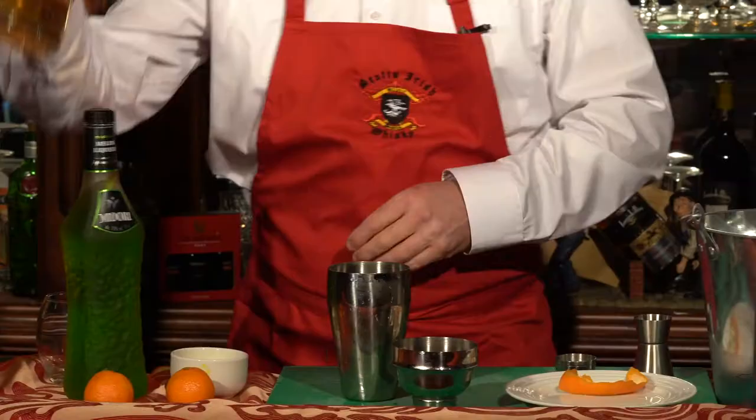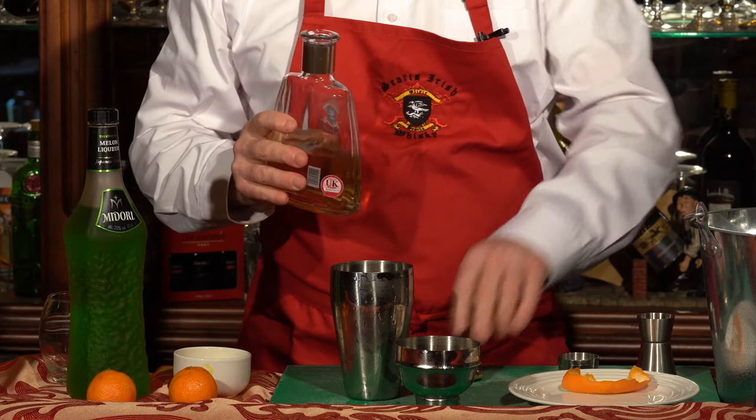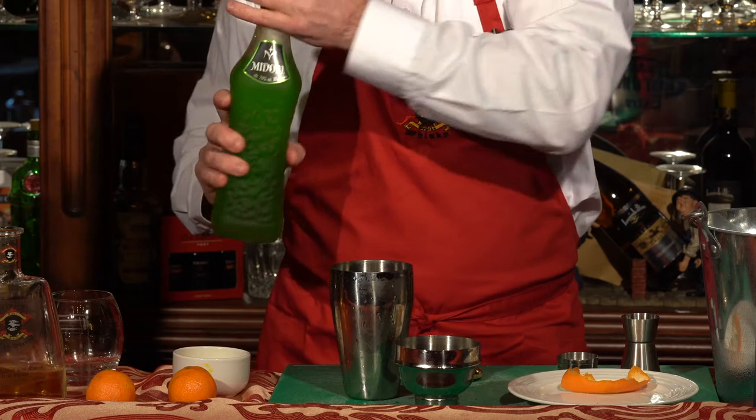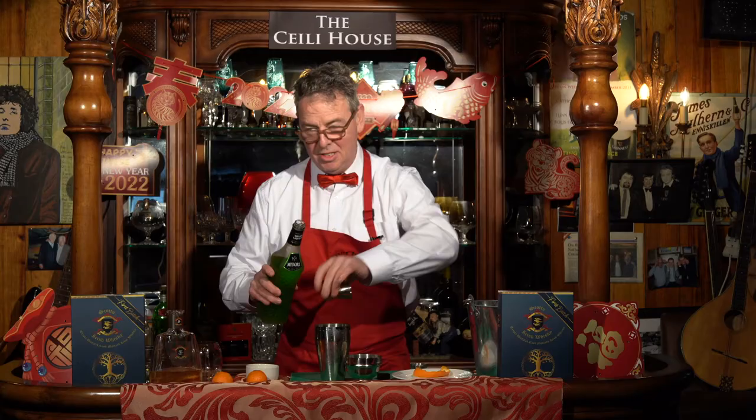We take our ice and fill the cocktail shaker. Then we take our whisky and add 35 milliliters of Scots-Irish whisky to the shaker, like so. Then we take our wonderful watermelon liqueur and add 20 milliliters to the shaker, like so.